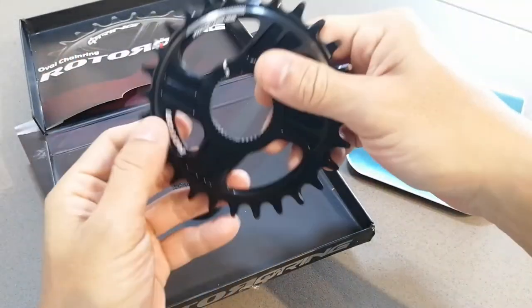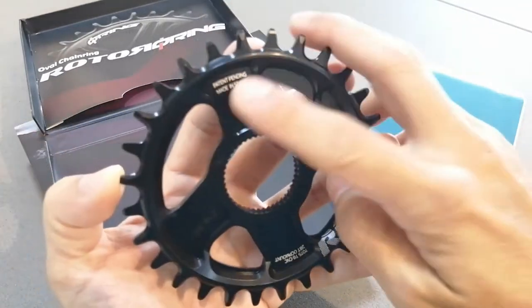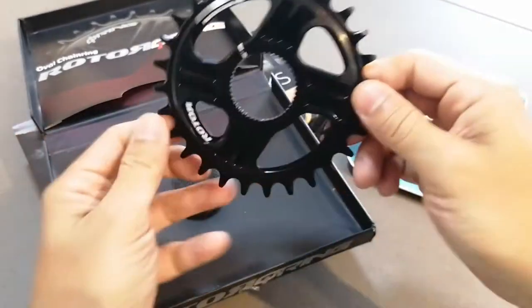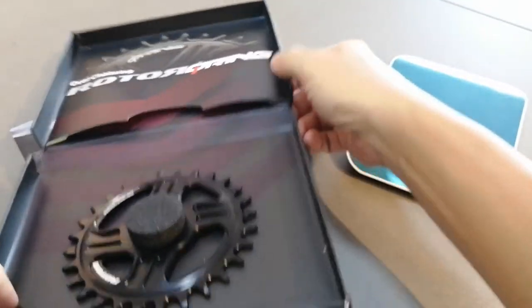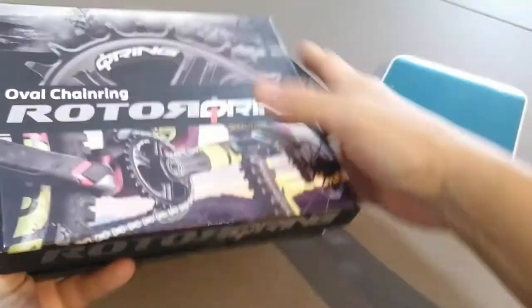I like the way the products are machined — really nice, very clean. I like the detailing of the words here as well. Very bling. Made in Spain, so potentially it could go on my Orbea. Nice box, we'll weigh it in a bit. The instruction booklet is in there as well. Nice presentation.